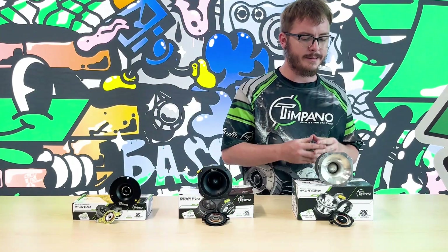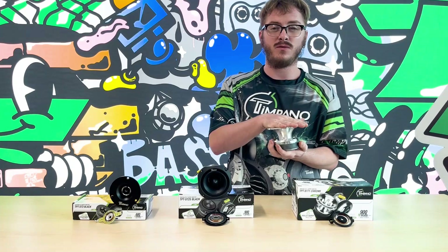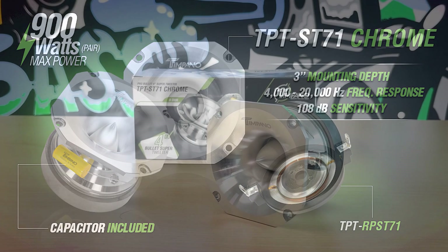Next we'll move on to our TPT-ST71. This is a four inch tweeter with a mounting depth of three inches. This could be used for custom doors, speaker boxes, or on a pro audio level as well. This tweeter does 400 watts max power as a single and 900 watts max power as a pair, with a frequency response of 4,000 Hz to 20,000 Hz and a sensitivity of 108 dB.